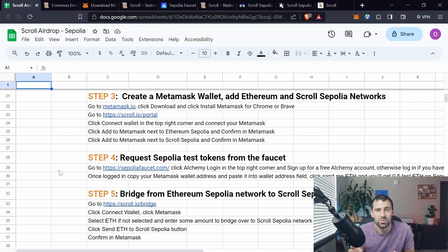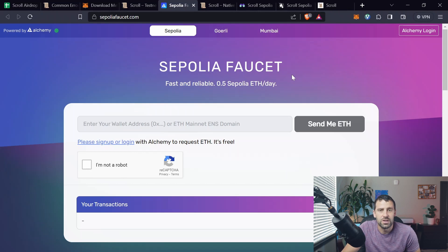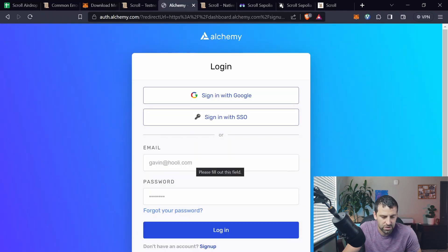Moving on to step four. Since we're on Sepolia network, we're going to need some ETH for gas and also for bridging and swapping. Go to sepoliafaucet.com. The first thing you need to do is log in with your Alchemy account. If you don't have one, just click Sign Up; otherwise click Alchemy Login and log in with your credentials.